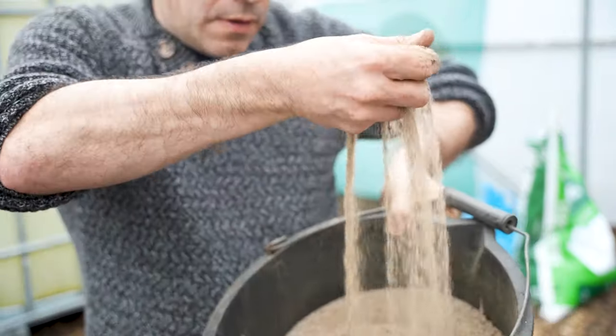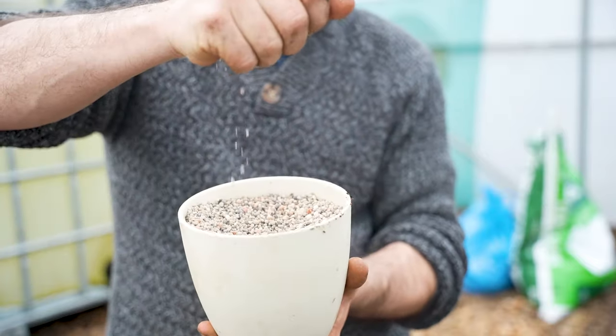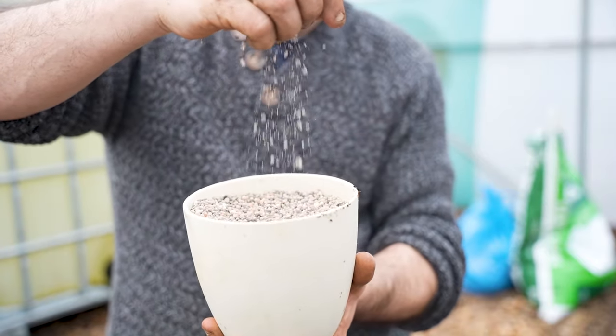The third thing we need is some fertilizer, and I'm using two different types. The first is blood, fish and bone meal — a combined blend of blood meal, fish meal, and bone meal. If you can't get it combined, you can buy these meals separately and mix a third quantity of each. I also use a pelleted organic fertilizer for potatoes made by Vitax, and I'll put a link for that in the description below.